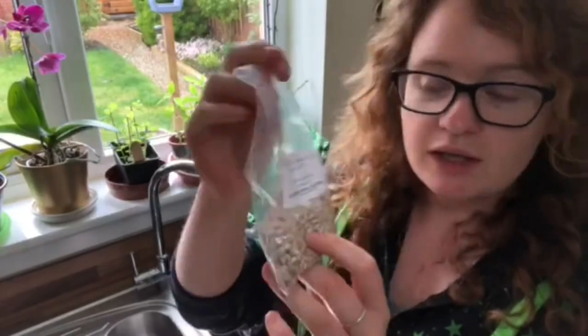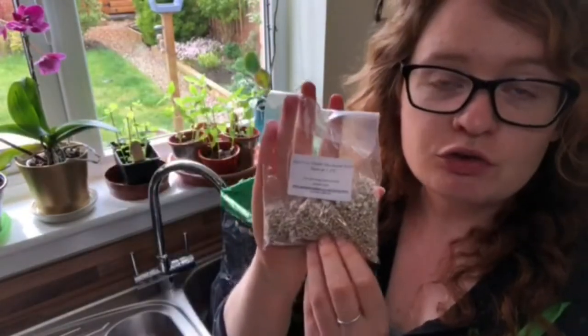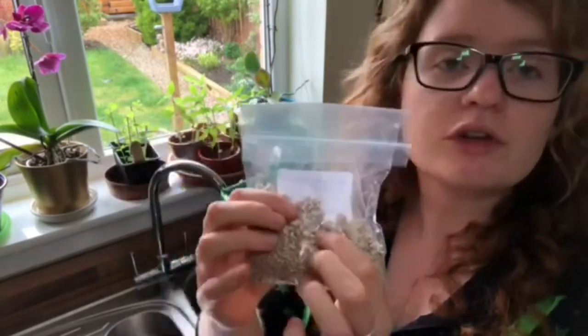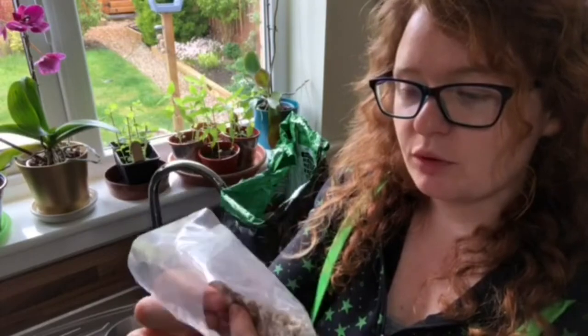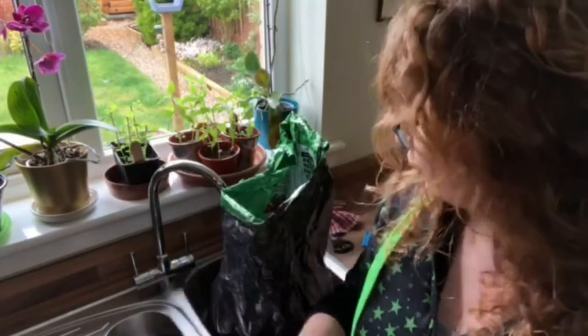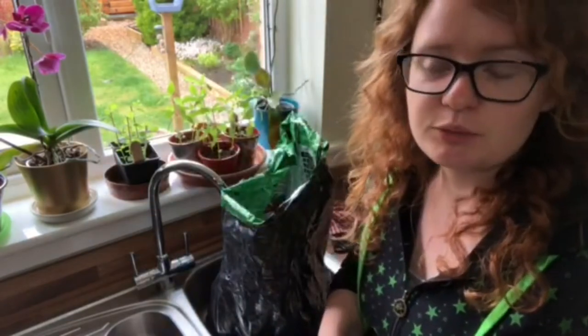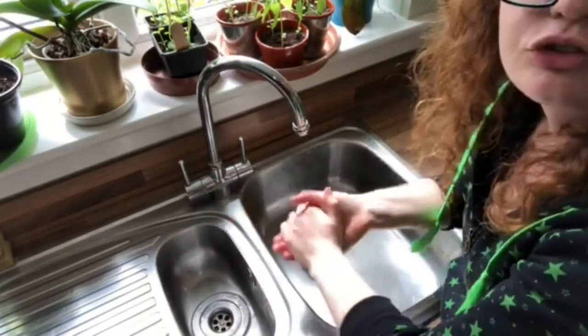The next thing I'm going to do is get my blue-gray oyster mushroom spawn. I've been storing it in the fridge overnight to keep it at a cool temperature. I'm just going to break up any larger lumps to ensure maximum surface area so that when it gets mixed into the substrate it will grow throughout as much as possible. When working with mushrooms it's really important to make sure your hands are super clean.